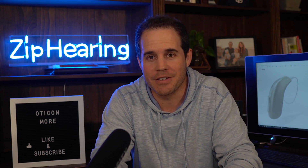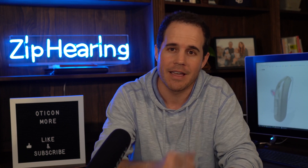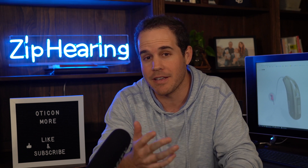I know I'm late to the party. There's already a dozen videos on this new hearing aid, but I have an excuse. Stick around until the end of this video and I will fill you in and also hook you up with something that you're going to see in this video.